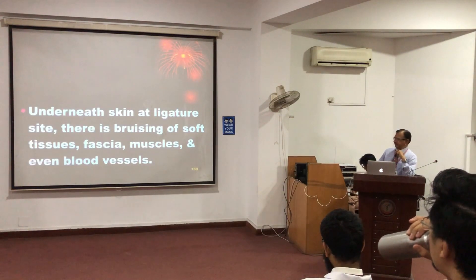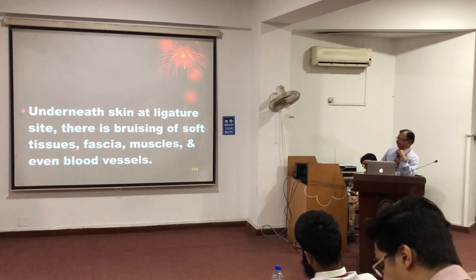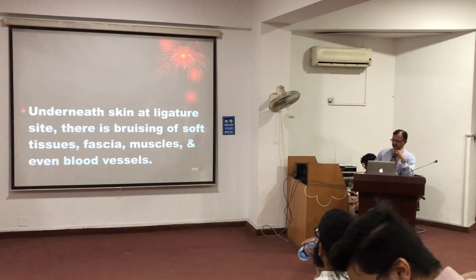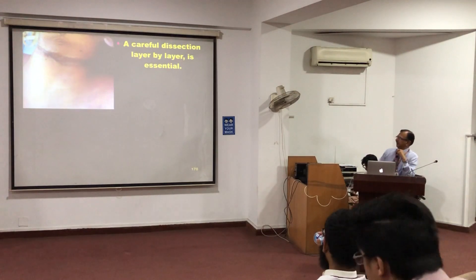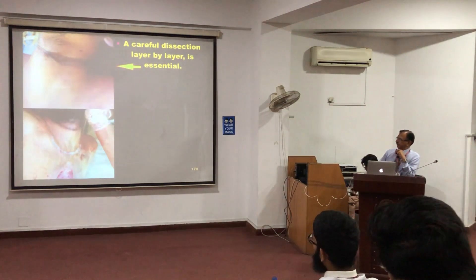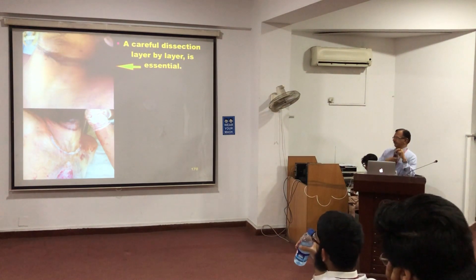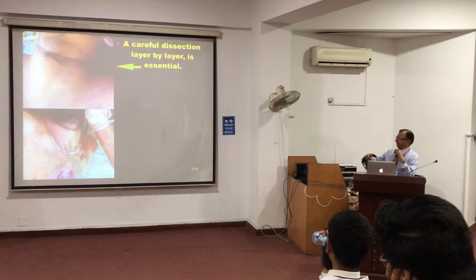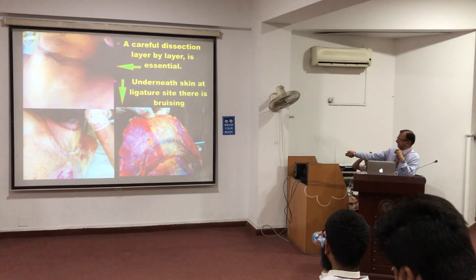Underneath the ligature there will be bruising of the subcutaneous tissues, the fascia, muscles, and even the blood vessels. This is a ligature mark, and when we dissect it out, a U-shaped or V-shaped incision is made starting from one mastoid, joining at the manubrium, and to the other mastoid, and the skin is reflected upwards. You can see that the underside of the skin is showing bruising.